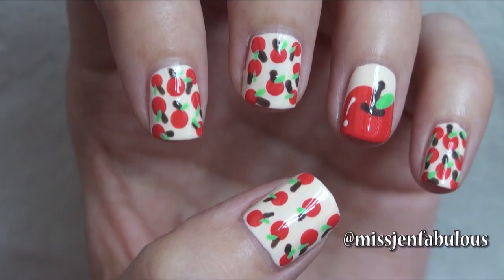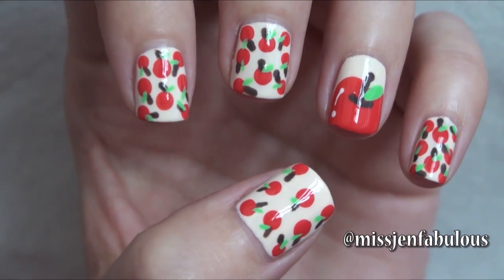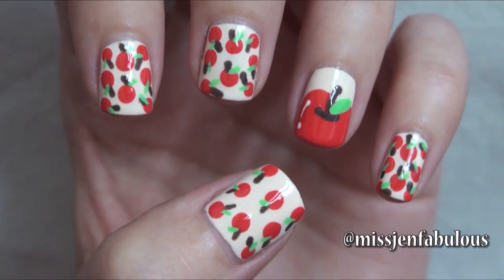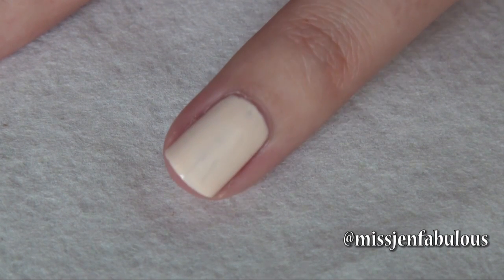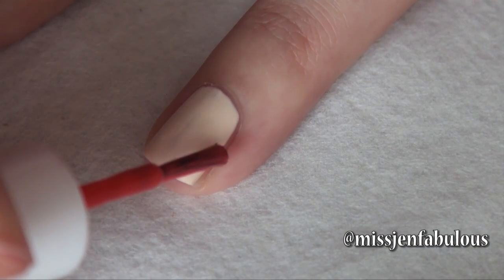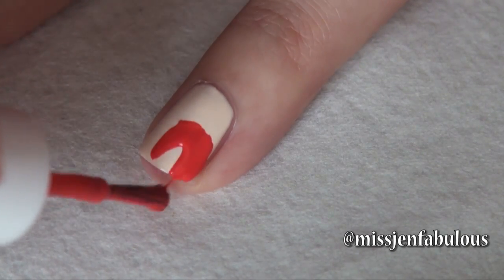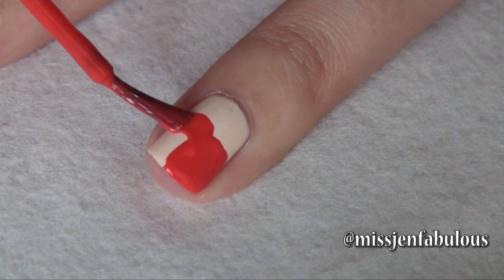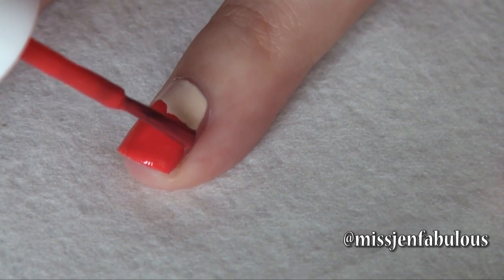I'm not too sure if people actually bring their teachers apples on the first day of school, but what I am sure of is if you wear a cute apple inspired manicure like this it's going to be super adorable and perfect for back to school. We're starting with a creamy base color — I think it looks really nice against the red rather than a bright white. For our apple we're just going in with our red nail polish, just making a heart shape to look like an apple.